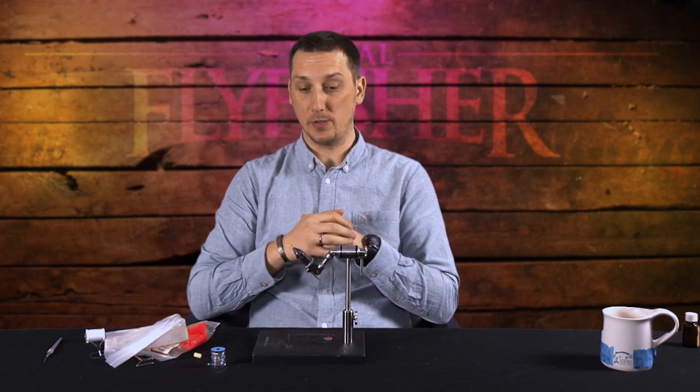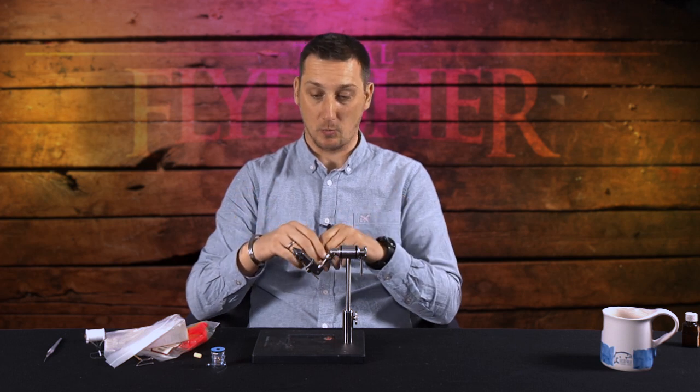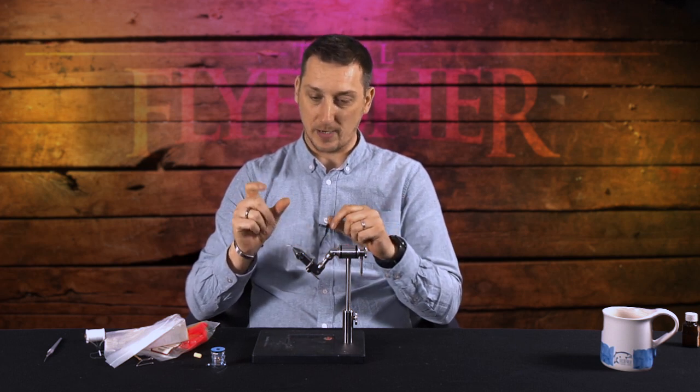Hi everybody, my name is Steve Cullen, editor of Total Fly Fishing magazine, and welcome to the six deadly patterns for the start of the year. You're looking at fishing these flies from say March through to June time, and we've got everything really — we've got buzzers, we've got lures for small fill waters, we've also got delicate little dry flies and nymphs.